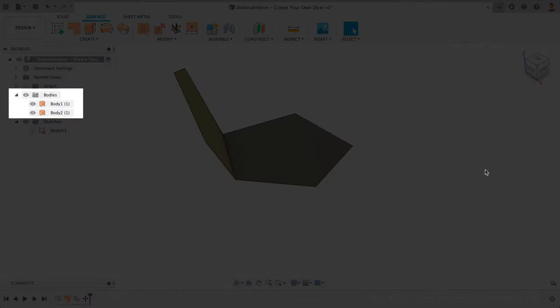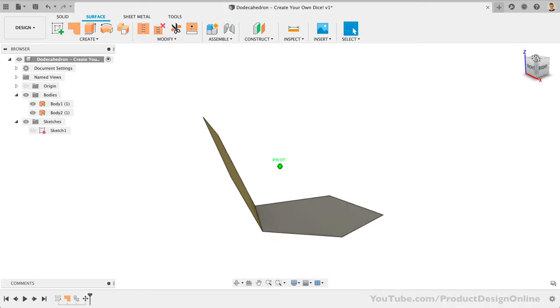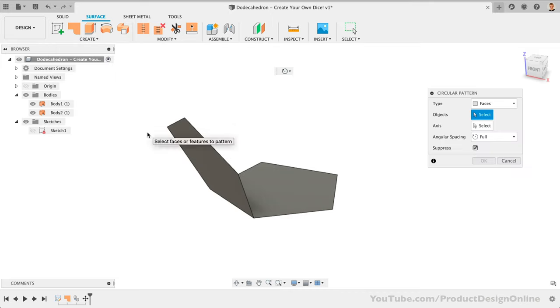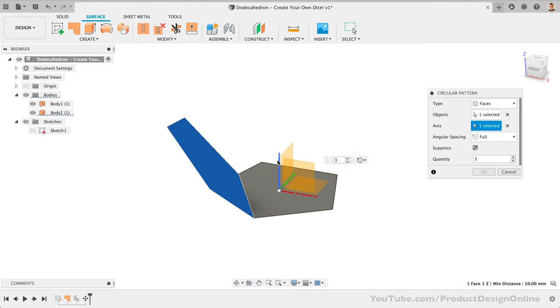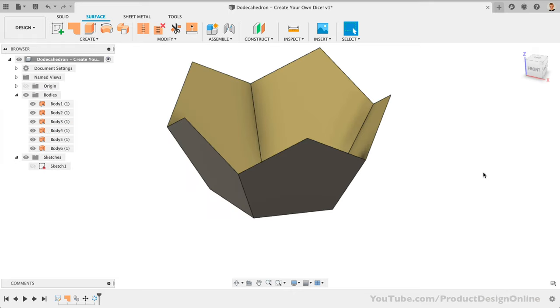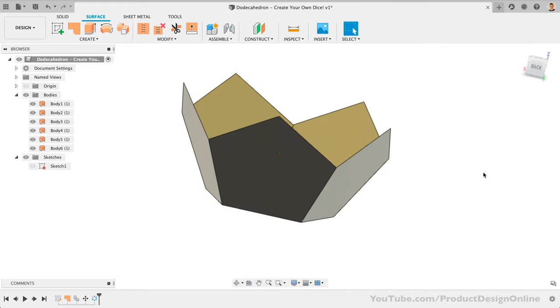Notice how we now have two surface bodies in the browser. We could follow the same process, but we can save time by using the circular pattern command. We'll first select the outer face that we want to pattern, then switch to the axis selector. This is why we needed our initial sketch to be constrained to the origin point — we can now reference the center axis without having to create one. We type five for the quantity, and once we click OK, we have half of the dodecahedron with a total of six surface bodies in the browser, one for each face.